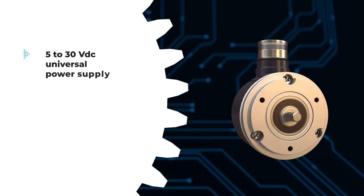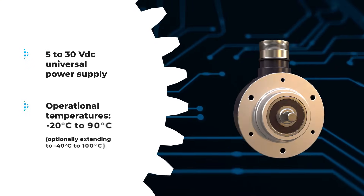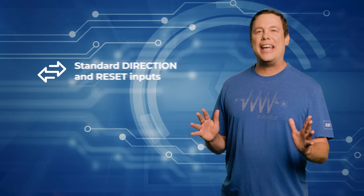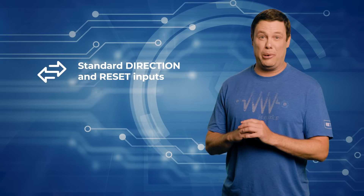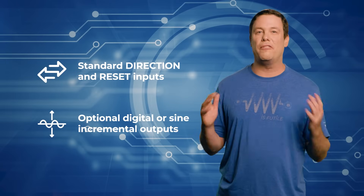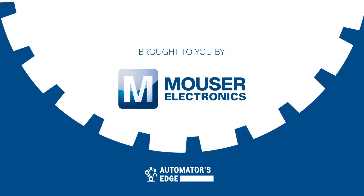With a universal power supply from 5 to 30 volts DC and operational temperatures ranging from negative 20 degrees Celsius to 90 degrees Celsius, it includes standard direction and reset inputs along with optional digital or sign incremental outputs for versatile performance. Learn more by visiting Mauser.com today.